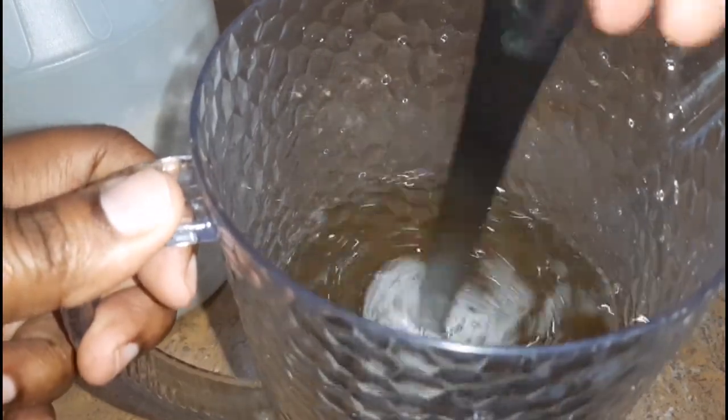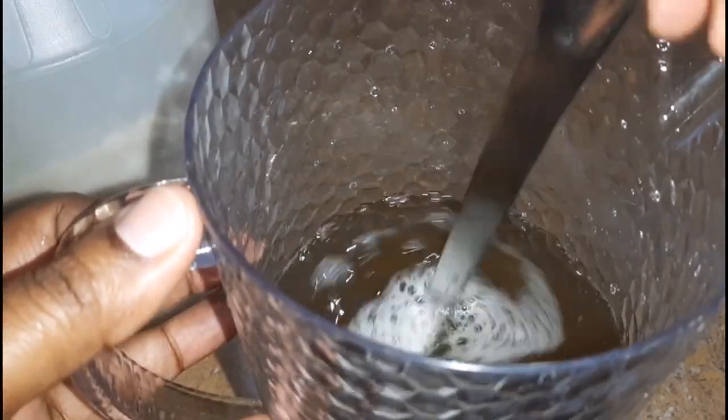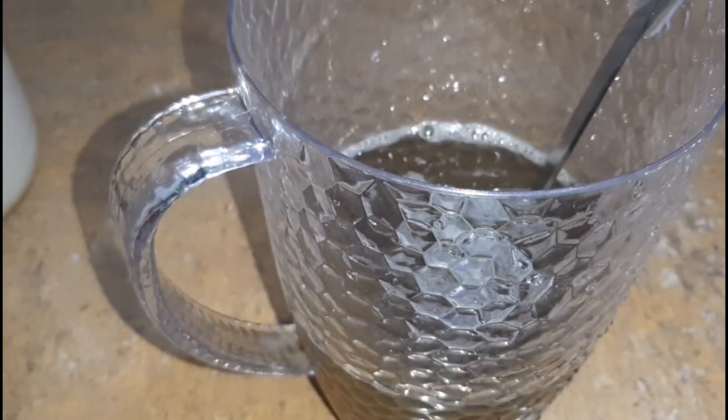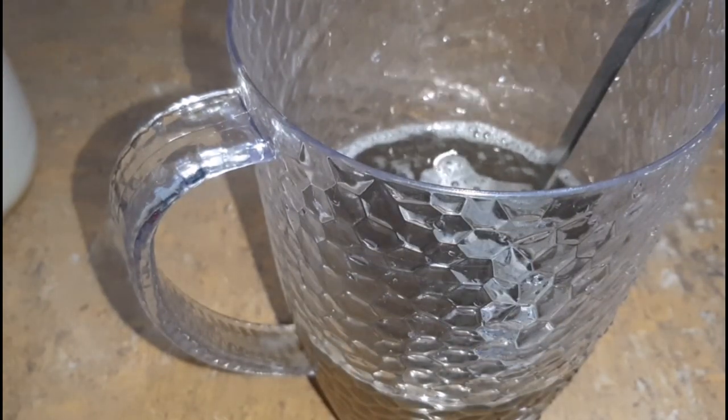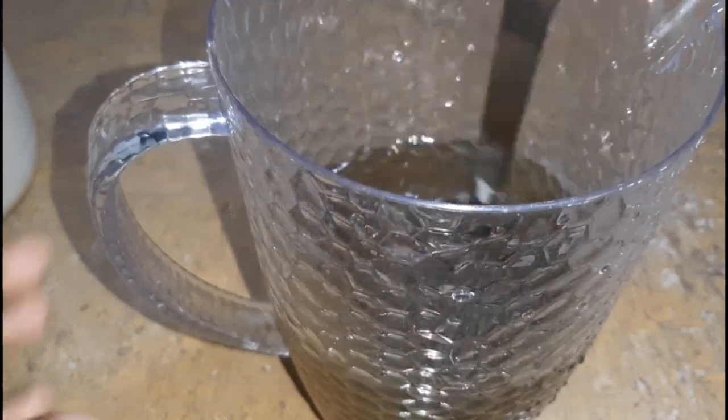Instead of adding the water first, I'm going in with my sweetener — which is brown sugar; white sugar works as well — and I'm just going to sweeten that to taste. Next we are going to add in some vanilla extract, which helps to pop the flavor of the mauby drink. I was extremely generous with adding in that concentrate.